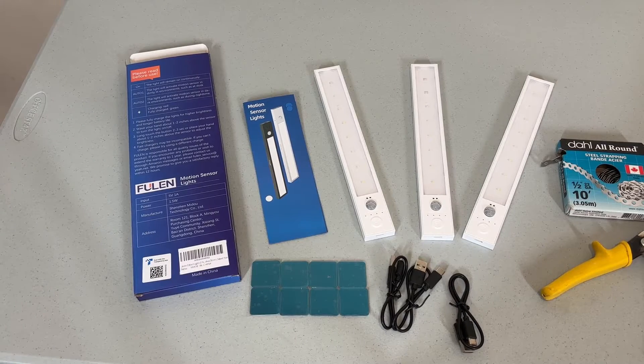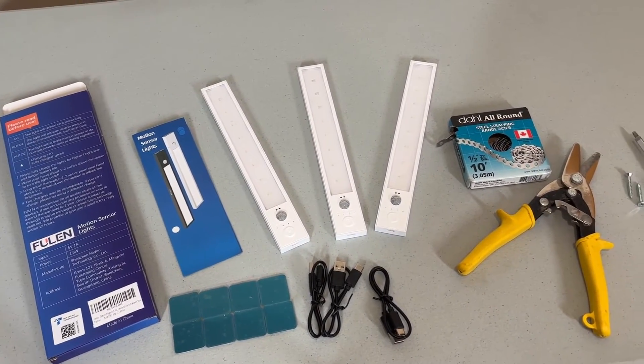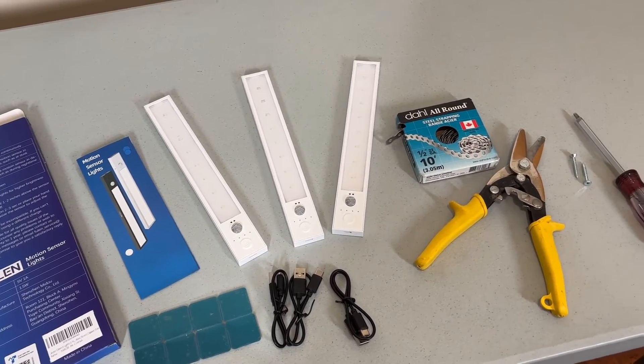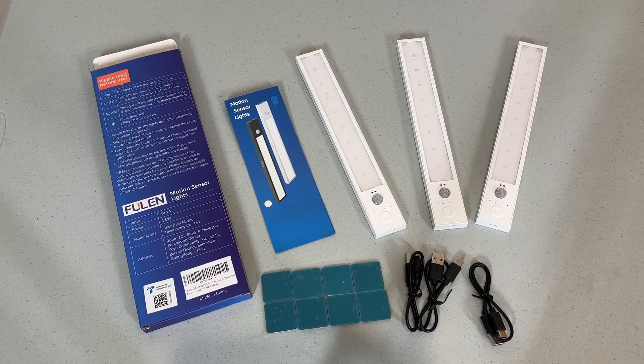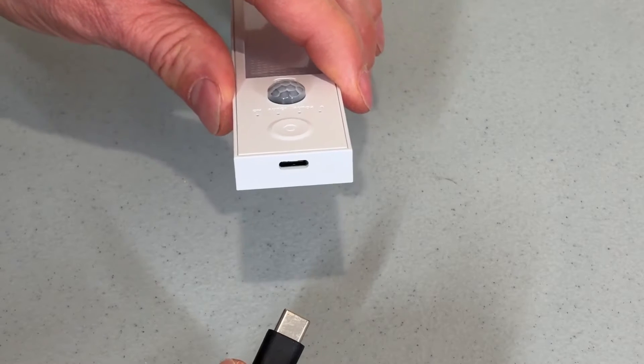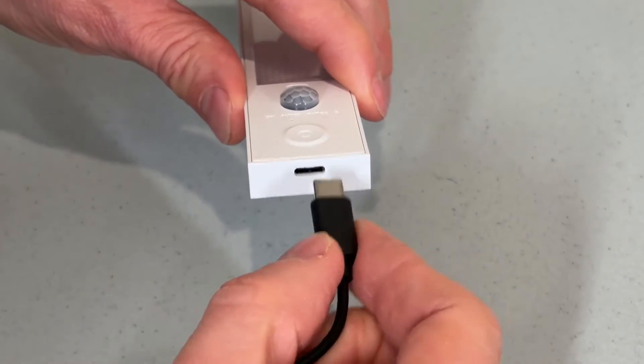Here's what I'll be using. These are rechargeable under-counter lights. I have some steel strapping, my tin snips to cut that, some screws and a screwdriver. These motion sensing LED lights come in a 3-pack and they charge using a standard USB-C connection. They come with these short cords.